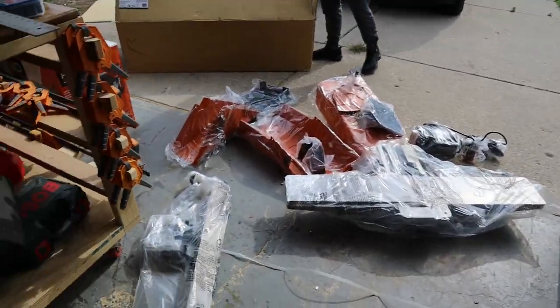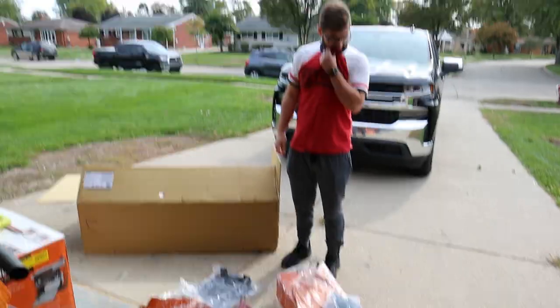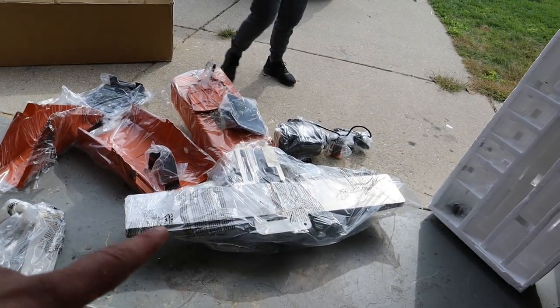We have quite a bit of work to do. We got a workout in lifting the main component, but there's now so much more room for activities. We're gonna read the instructions and figure out how to put this together.